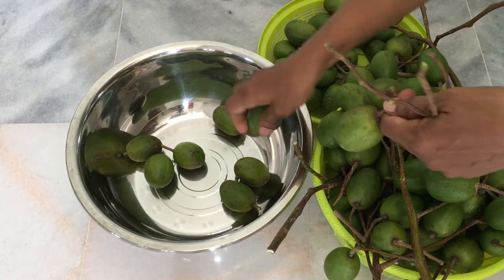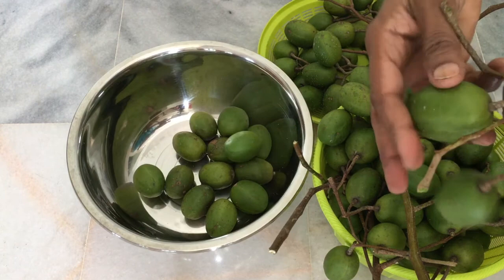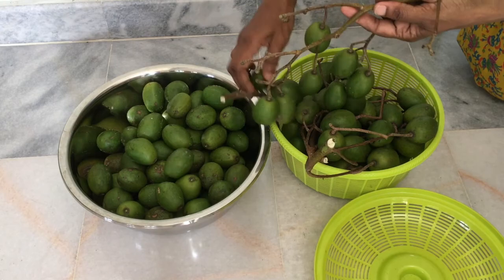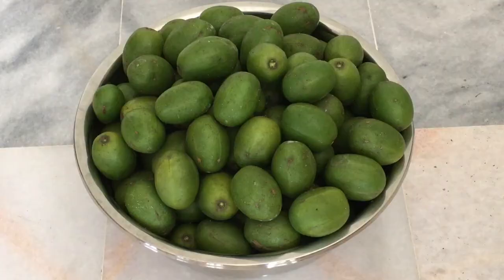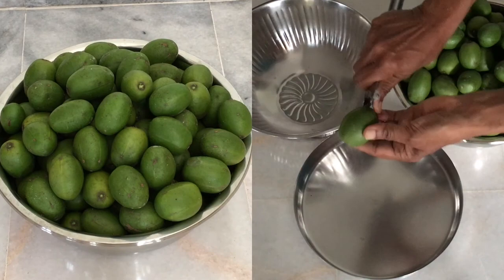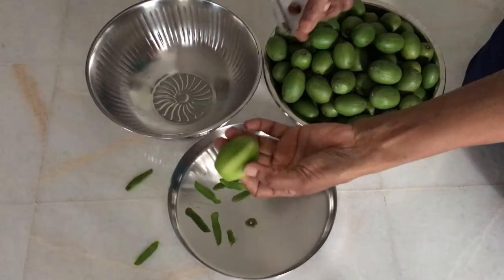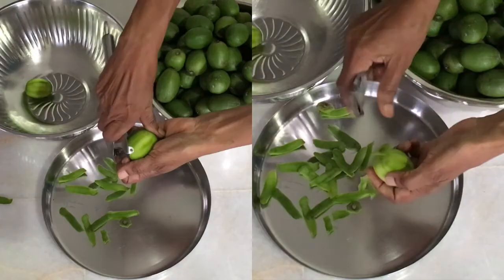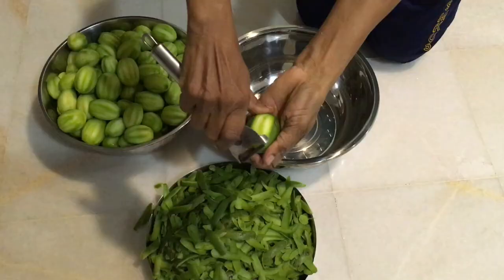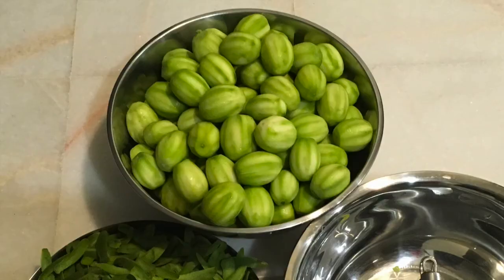The first step is to remove the stems from the fruit. To make this crunchy, sweet, sour, juicy snack, I use no vinegar or preservative. By simply using the natural fermentation process, the fruits can be preserved for long periods of time. The next step is to remove the outer green skin. Preserving the fruits this way also makes them a probiotic-rich food. Moreover, the fruits can be enjoyed for a longer period of time without losing any of their natural goodness.